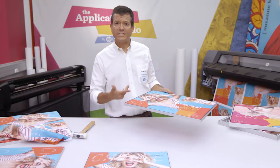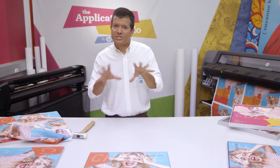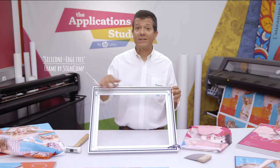So far, all these methods have used keder, but my favorite method is much simpler. It requires just the print and a frame. The frame itself is similar to the others we have used, but these grooves make it rather special.